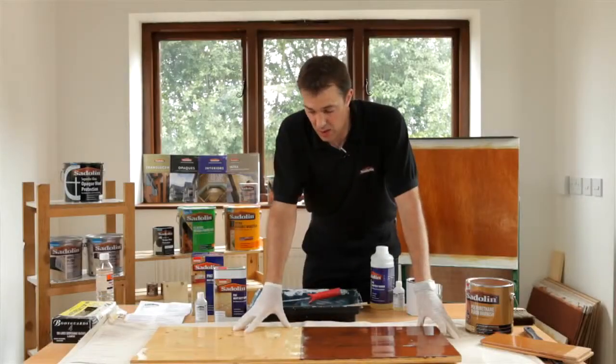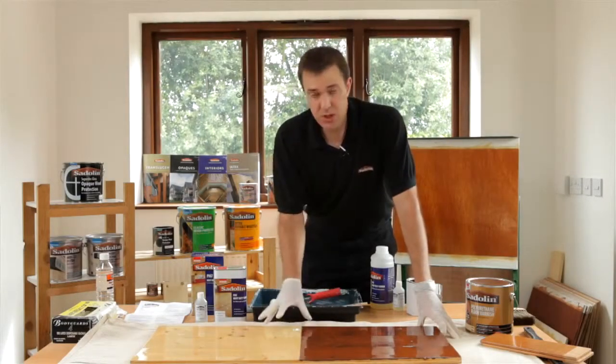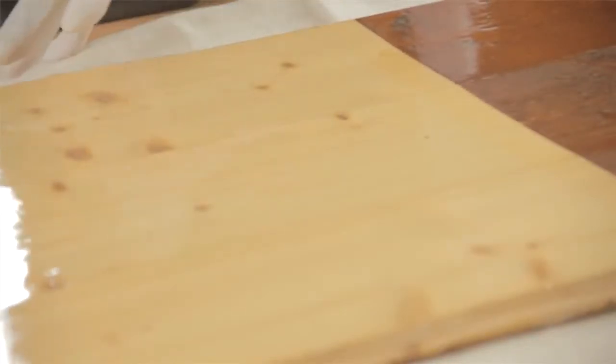When applying PV67 to a surface, as you can see we've got a small board here — this is already pre-coated with PV67. If we were going onto bare timber we just need to do the prep as normal, in as much as we need to lightly abrade the surface and make sure that it's dusted off.